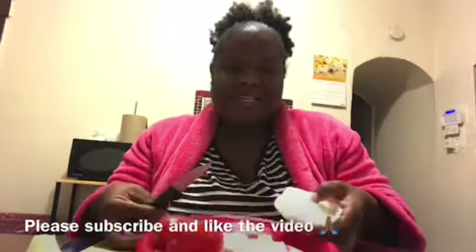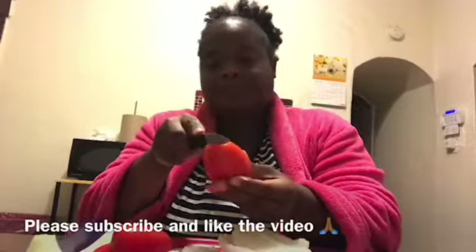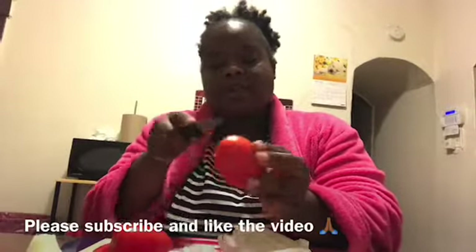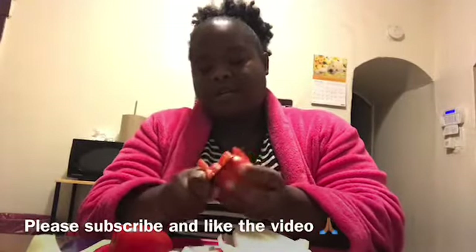That's some onion — oh my god, my eyes are starting to burn! Then I basically do my tomatoes the same way: I cut like this, then turn it the opposite way and cut across like I'm making tic-tac-toe, and then I just trim it.